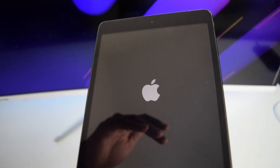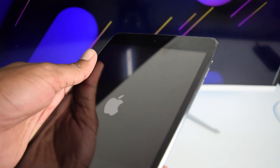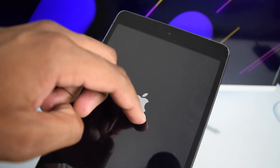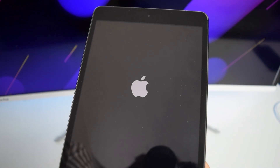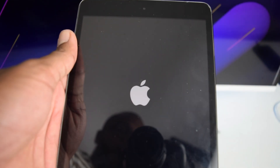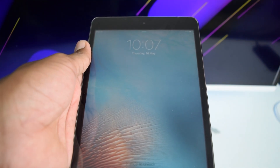If you have a newer iPad, you'll perform the same thing: volume up, volume down, then press and hold the power button until you see the Apple logo. Once you see it, release the power button and let your iPad turn on. Let's wait until our iPad turns on on its own.